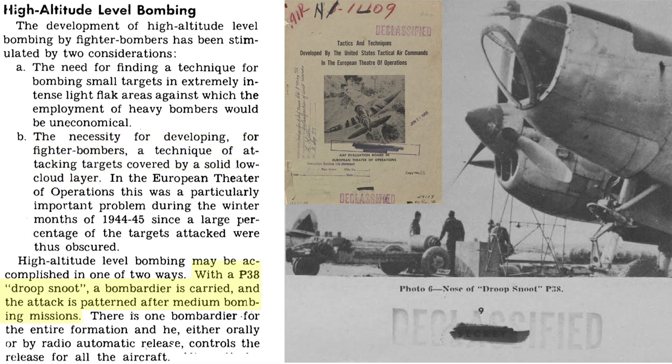The P-38 was modified by stripping out the nose armament and replacing this cavity with a Norden bombsight and bombardier. The Droop Snoot modified plane would act like a pathfinder. When he releases his bombs, the entire formation of P-38s releases their bombs by either radio announcement or radio signal automatic bomb release.